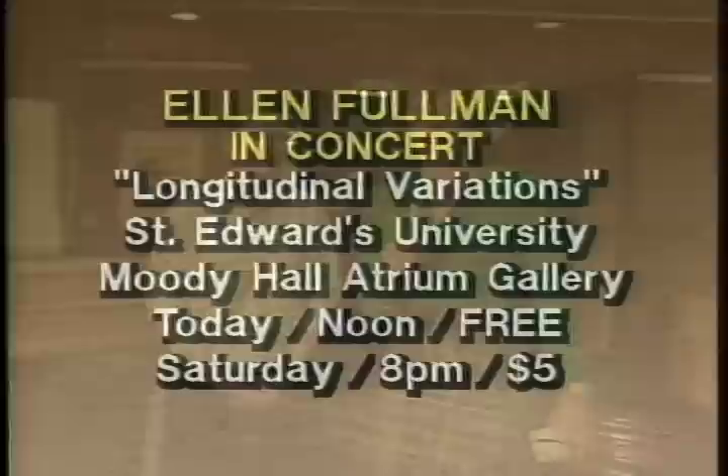The interviewer thanks Ellen and notes she has a performance at noon. Ellen will be performing at the Mary Moody Atrium Gallery at noon today — that performance is free — and again Saturday, March 8th at 8 p.m. for $5.